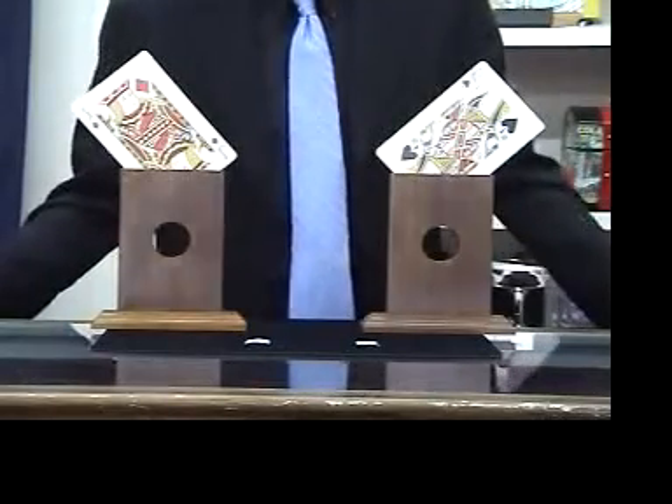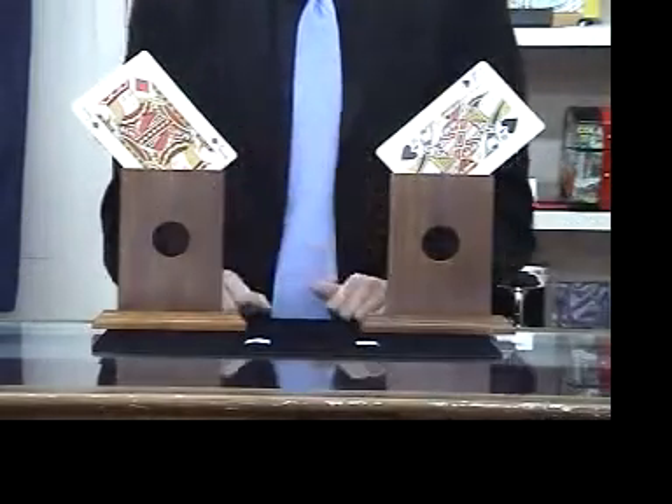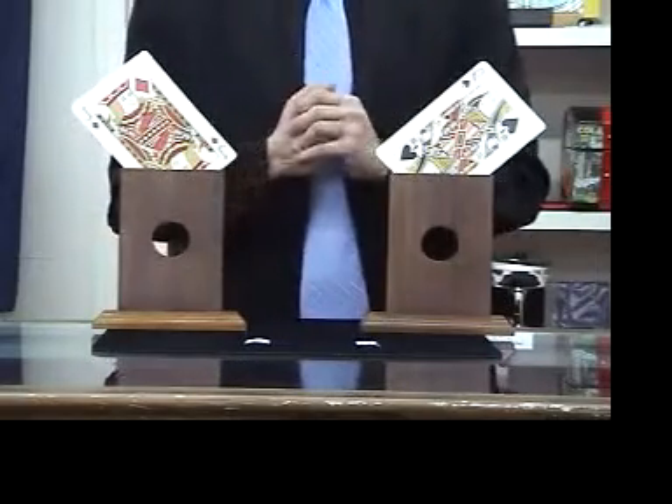Hi, I'm Mark Tolan with Stevens Magic, and this is Jack and Jill. It's a great new item, perfect for platform, cabaret, or parlor magic.